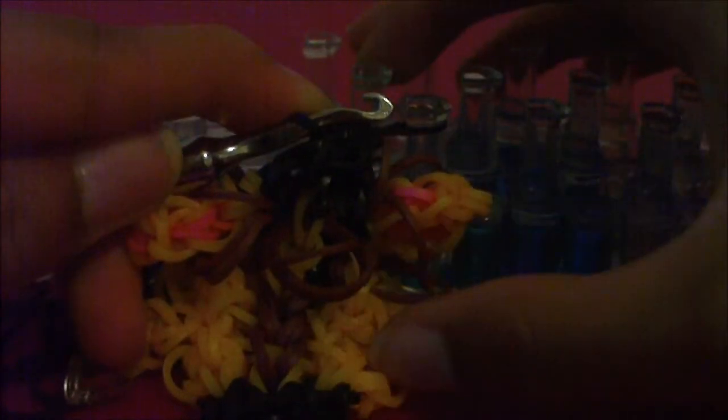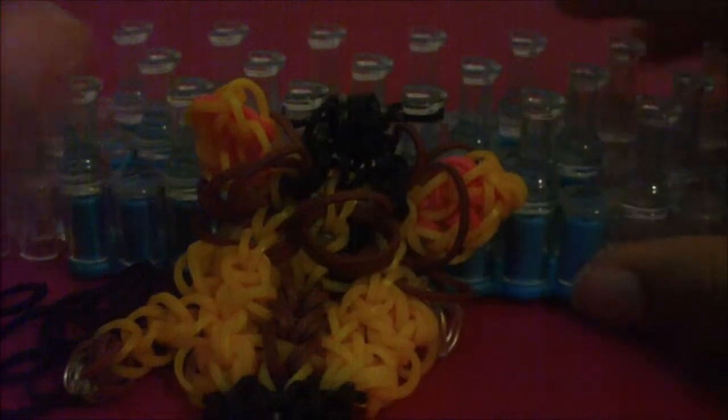Get one end of this rubber band on your hook — just one end — and take it off of your hook and put it on one of the two pins. Then get the other end of this rubber band and transfer it onto the other pin. Now you should have something like this on your loom.